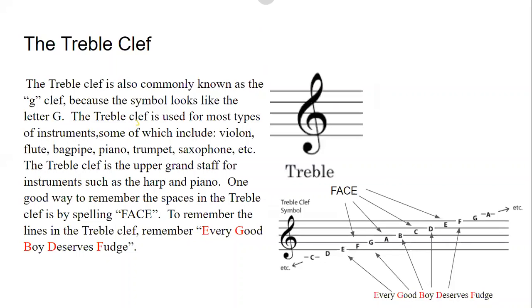The first clef is the treble clef. The treble clef is commonly known as a G clef because the symbol looks like the letter G. The treble clef is used for most types of instruments, some of which include violin, flute, bagpipe, piano, trumpet, saxophone, etc. The treble clef is also the upper grand staff for instruments such as the harp and piano.